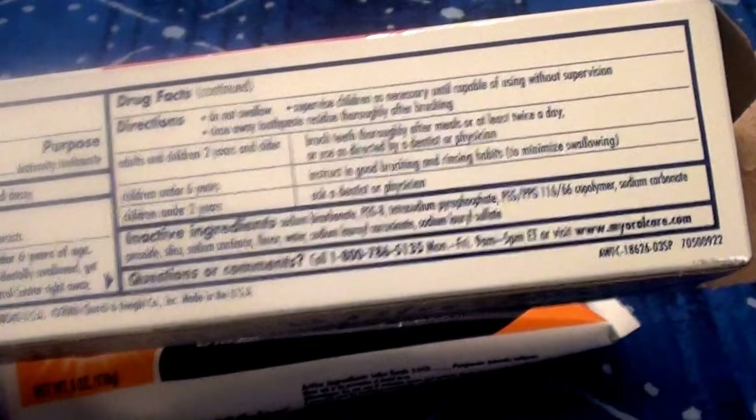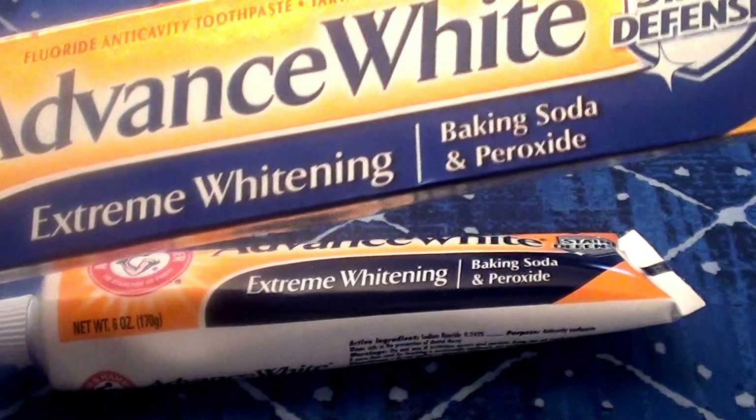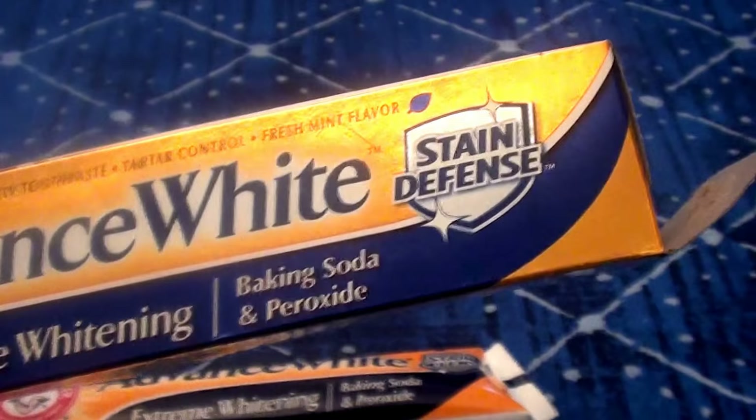I bought it online — either at Vitacost or SwansonsVitamins.com — at an incredibly good price. I am really pleasantly surprised at how well it's working on the stains. And the flavor — I'd like to comment on the flavor.